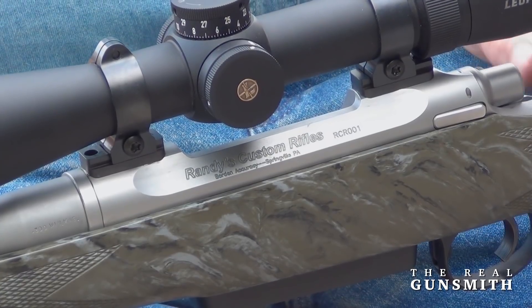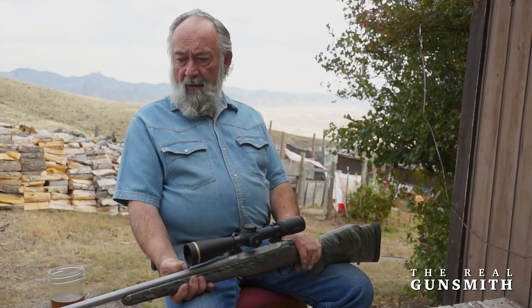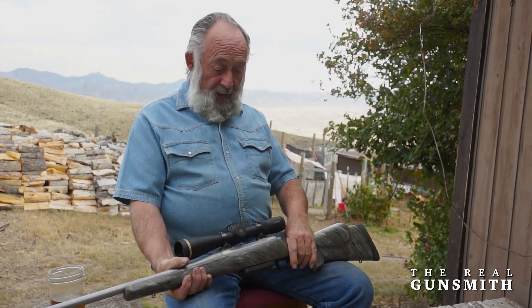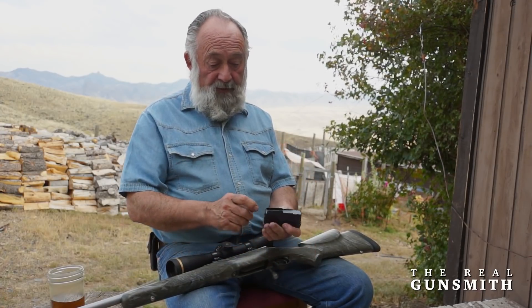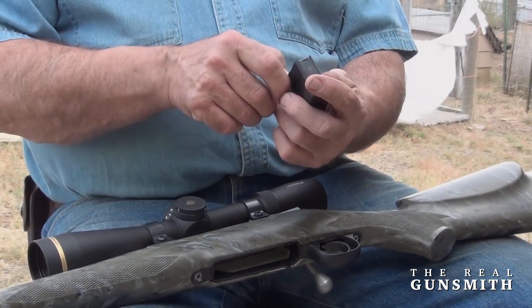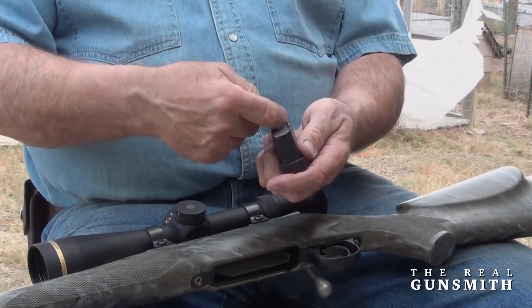This is an all-stainless action with a stainless barrel. Our muzzle brake has the HS Precision detachable box magazine. This is a straight-line feed off of the center; the cartridge is loaded into the magazine very easily from the front.